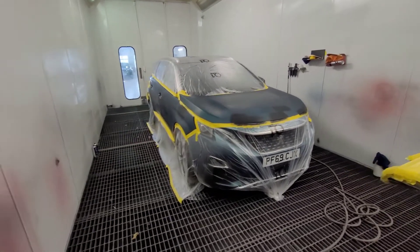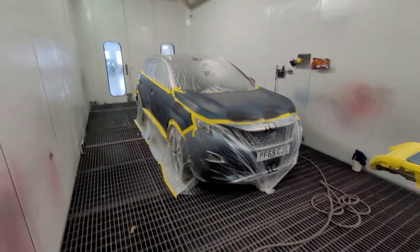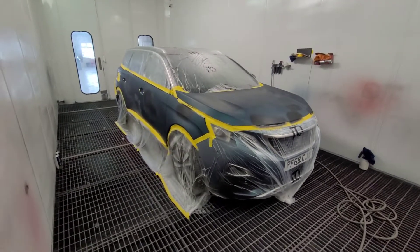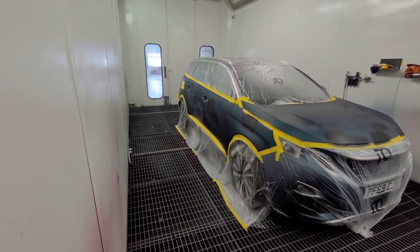Bonnet, full side, petrol flap. I'll try and keep the colour away from the front of the bumper but who knows. The blend on the quarters is not too bad because there's no repairs up there.